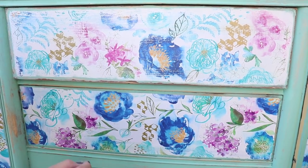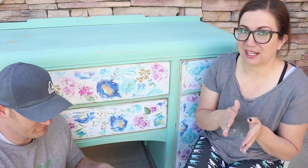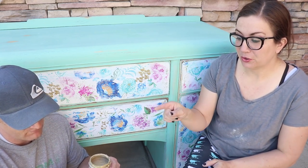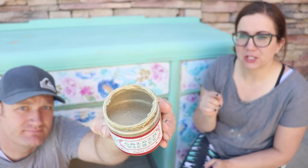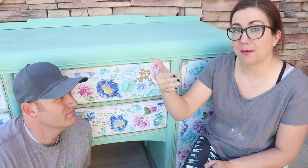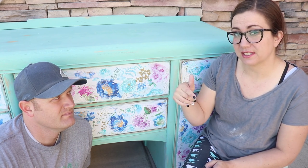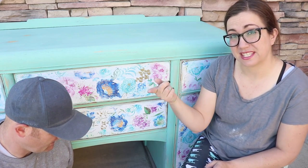I wasn't sure what finishes I was going to do, so I went to social media and everybody said golden ticket with white wax. We have to do the golden ticket first because you don't want to put any liquid sealer or top coat over wax — it's a wax resist. Liquid patina and golden ticket are also sealers.